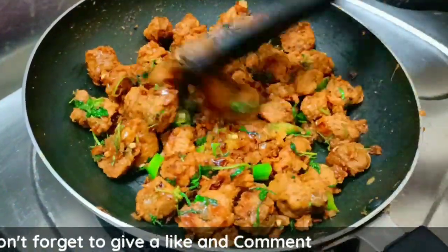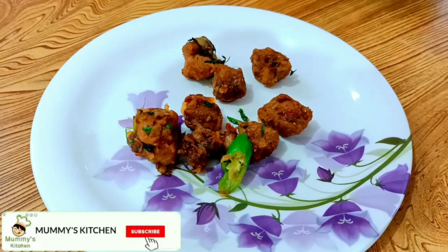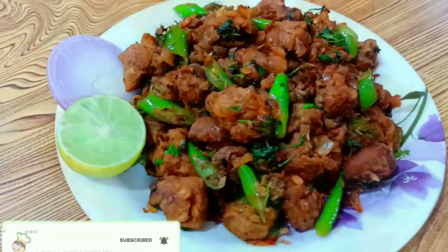Put it in a serving plate. This is a simple, tasty, spicy meal maker fry. This is a super tasty meal.